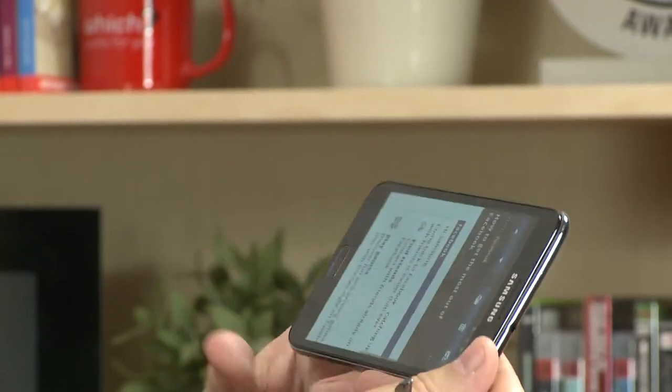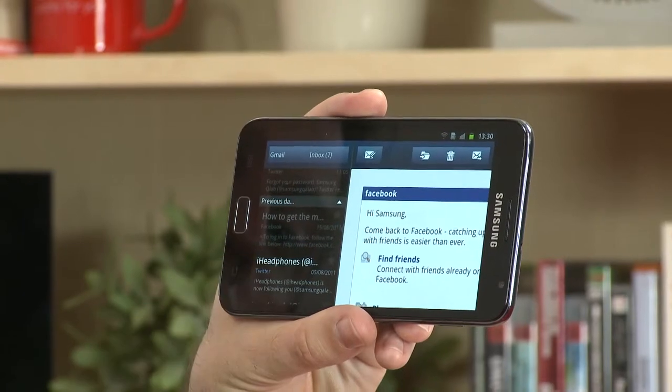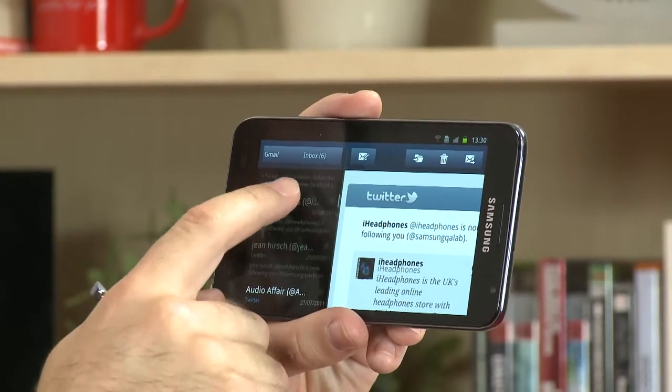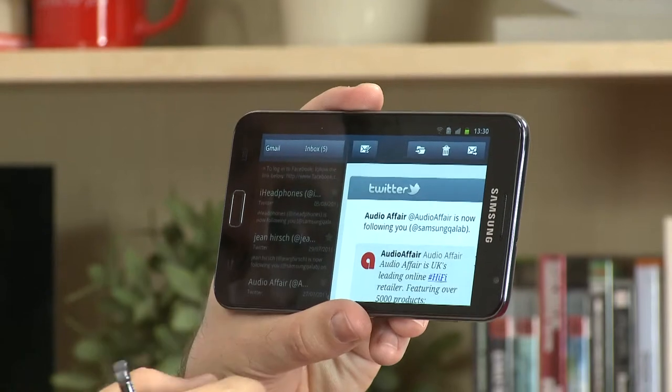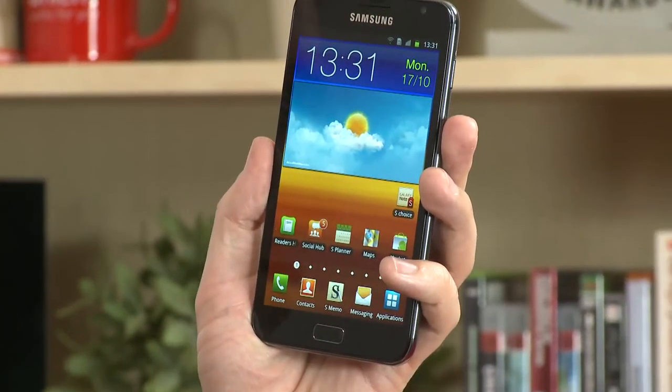There's also a split view on the Samsung Galaxy Note, allowing you to look at multiple screens within an application at once. A great example is email: because it has such a large screen — bigger than most mobile phones — you can have your list of emails on the left and the email content on the right. It's a really useful feature available in a number of applications including calendar, music, and video players.